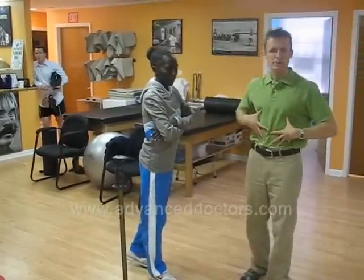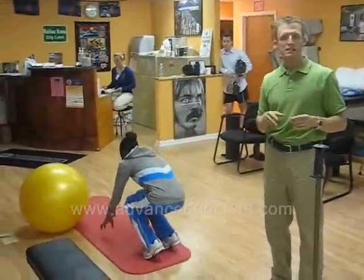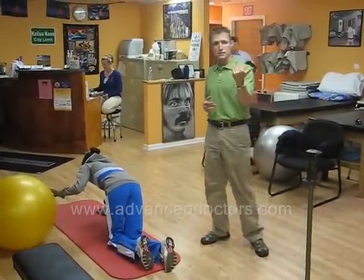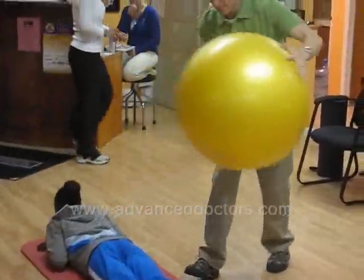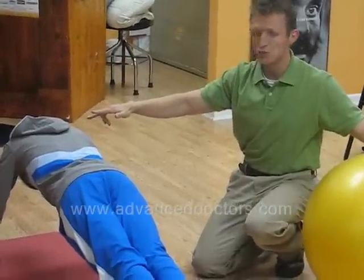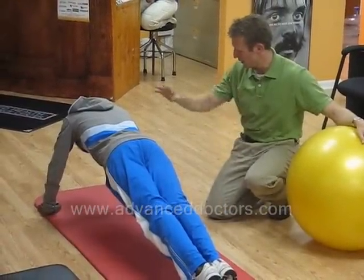Now we're going to move into the abs. Planks — front, back, side — they're all really good. The key is staying in a straight line. Go ahead and press yourself up. Heel to shoulders, nice and straight. Thirty seconds is going to be our goal. And down.